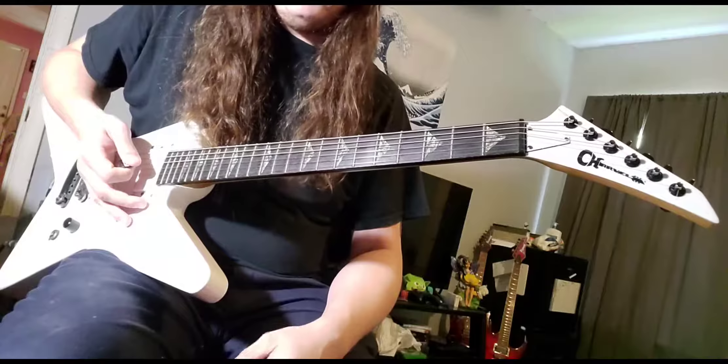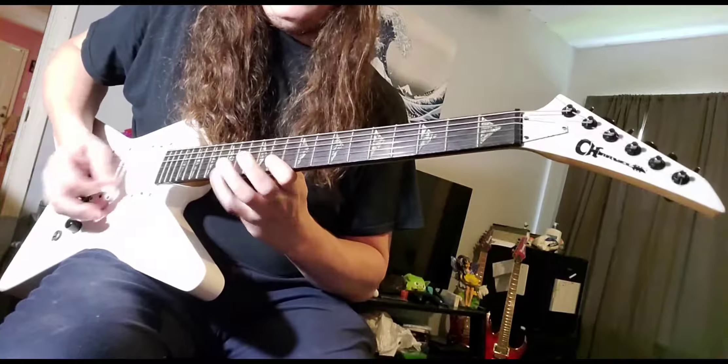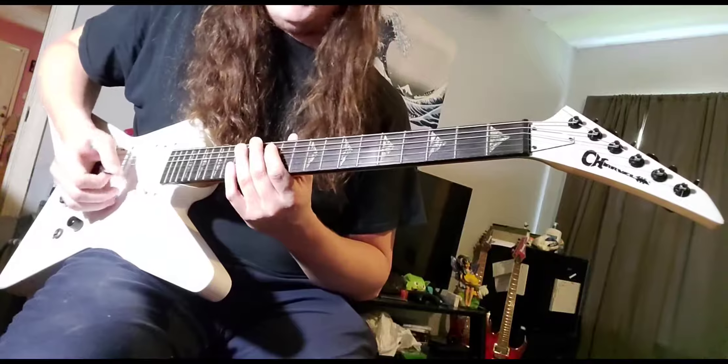Then the next part, I think of Jake E. Lee. And up to speed, it gets kind of tricky to play.